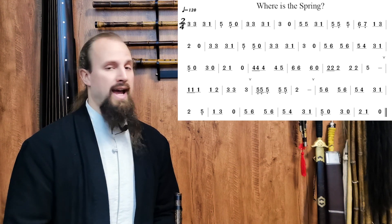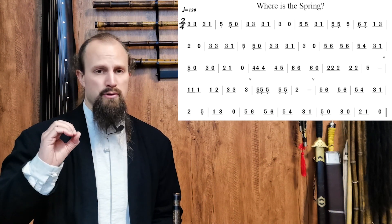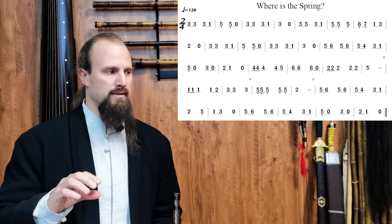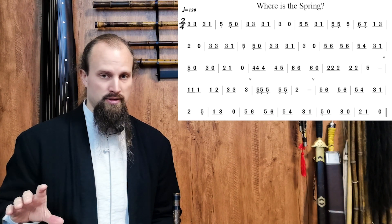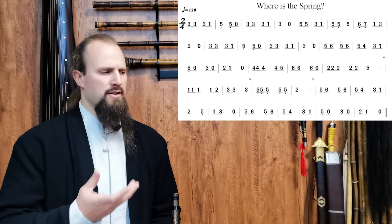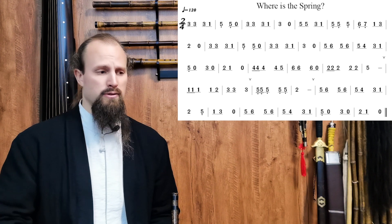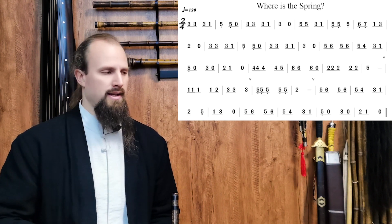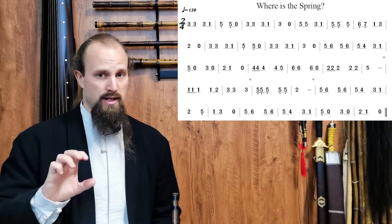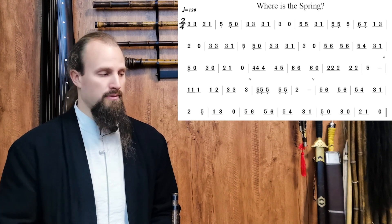Let's review a few things that happen in the notation. First, as you walk through it you can see we have those zeros — those resting pauses. You'll notice in the first two lines especially there are no breath marks. Remember, anytime we have that zero it's a substitute for a breath as well. Since it's a wind instrument, anytime we pause the sound it's a good opportunity to breathe in, recover that inhale, and prepare for the next phrase. You can pencil that in, but it's not notated.